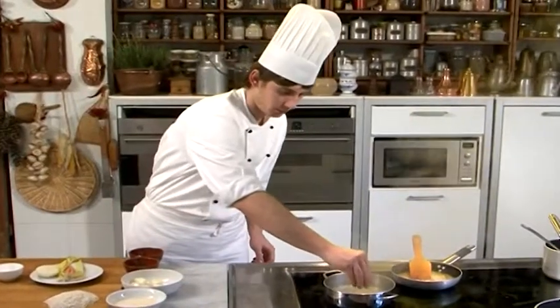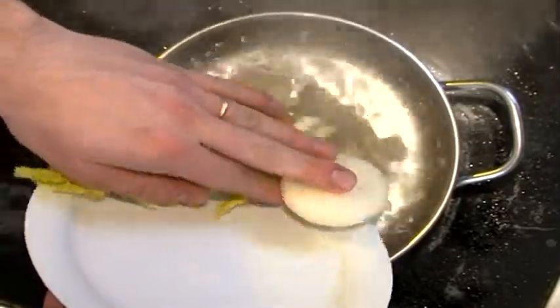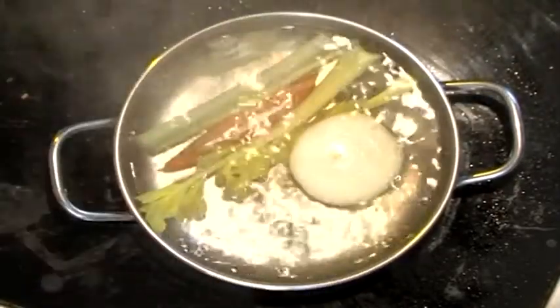Prepare a light stock by immersing the remaining body of the frogs in one litre and a half of slightly salted water.